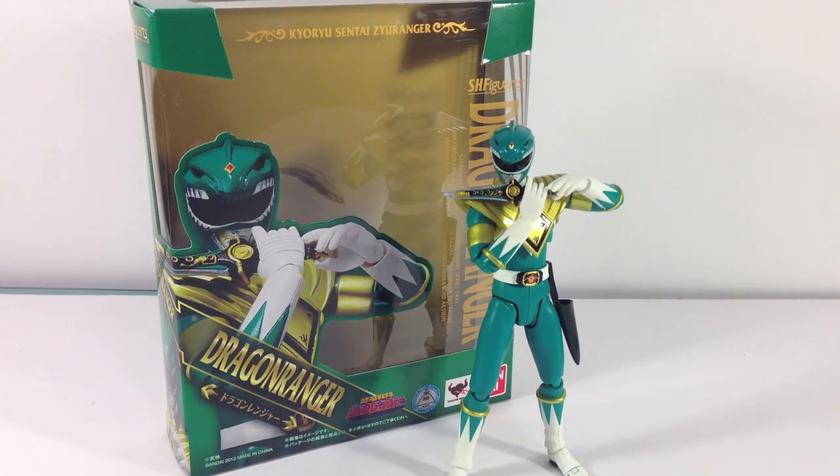Hey YouTube, WriterZero here today with a new review. Today we're going to be taking a look at a figure that for me personally has been extremely highly anticipated — one that I'm sure a lot of the American fandom for Power Rangers has been wanting. I was really excited when they finally announced this one, and now I have it in my hands and it's even better.